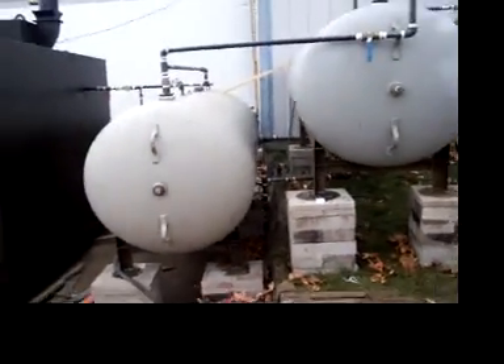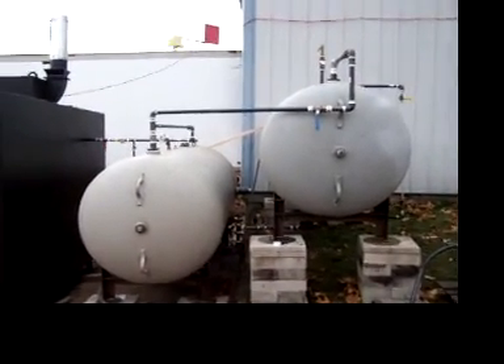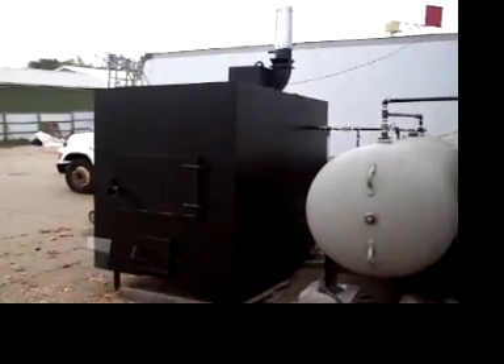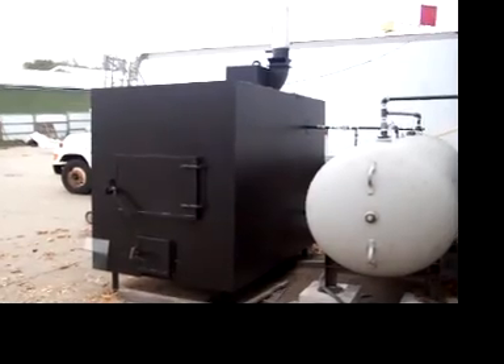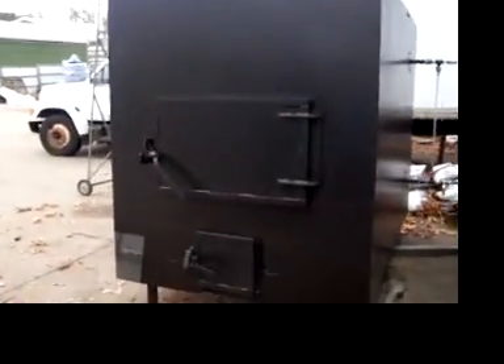Got a good deal on a couple of 1,000 gallon holding tanks, each 1,060 gallons I believe. And we have completely finished off the panels for the boiler and insulated it.